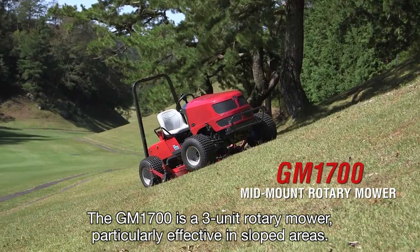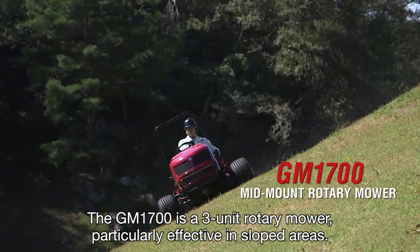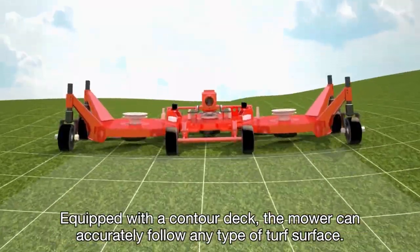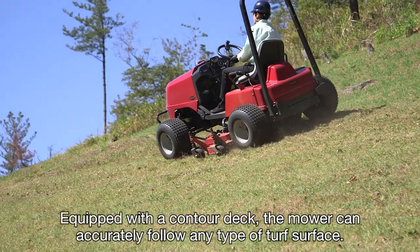The GM1700 is a 3-unit rotary mower, particularly effective in sloped areas. Equipped with a contoured deck, the mower can accurately follow any type of turf surface.